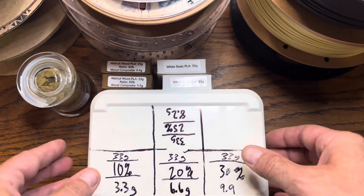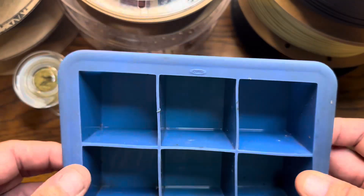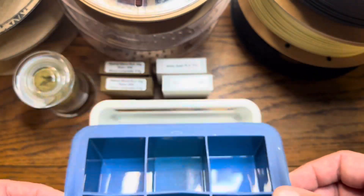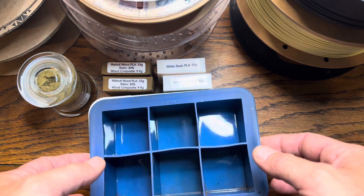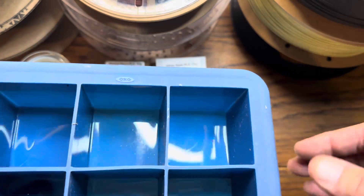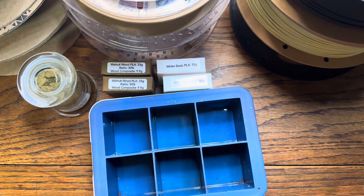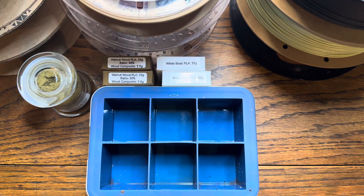I used this silicone tray — it's meant for ice cubes but silicone can go in the oven. Definitely use this in a well-ventilated space if you're trying to replicate this experiment or make your own composite materials. I put the tray on a sheet pan with aluminum foil underneath just in case anything spilled. It didn't burn or start smoking. I put it in the oven at 500 degrees for about 90 minutes, and then came up with these samples.